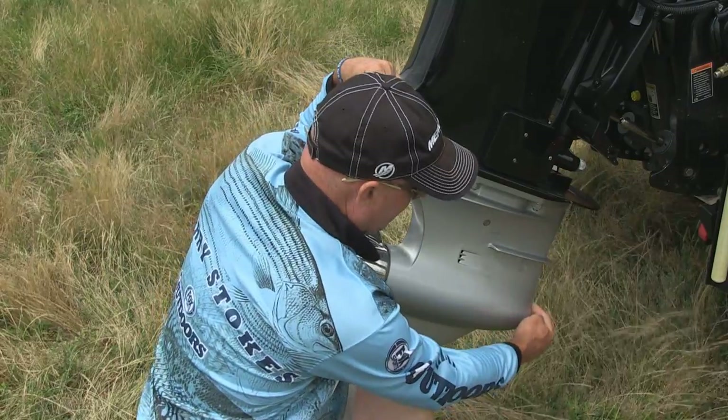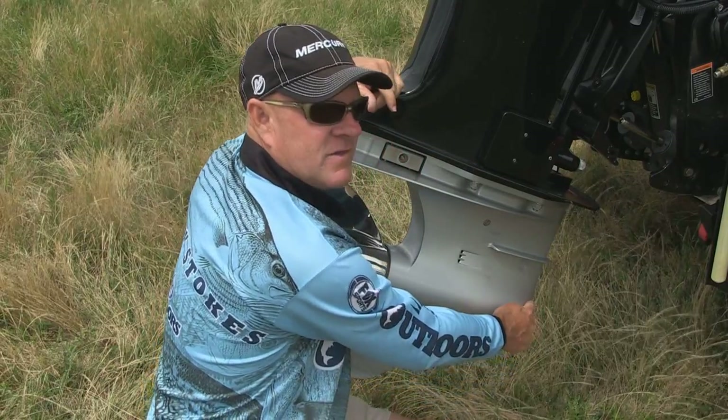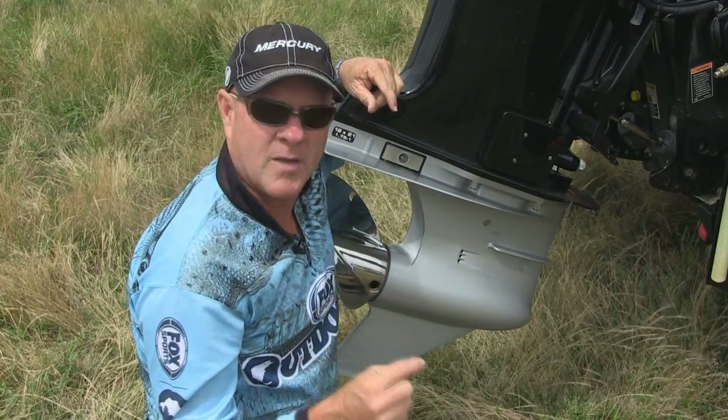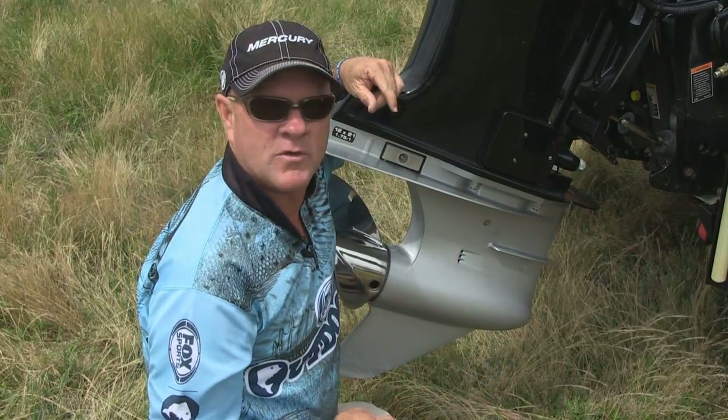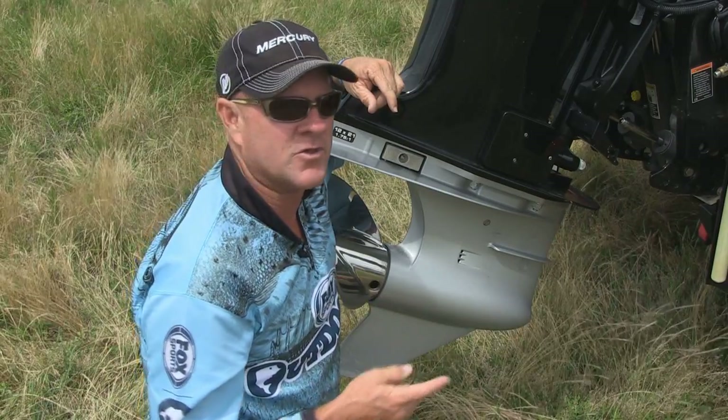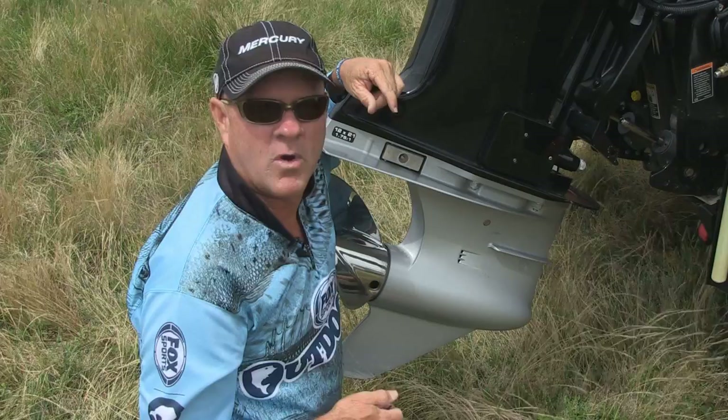The next one is located right here on the front of the gear case. It's a tiny little hole — it's the speedometer water pickup. Water goes in that little hole and circulates up to your speedometer. If that ever gets blocked with mud, wood, or some other obstruction, simply your speedometer won't work.